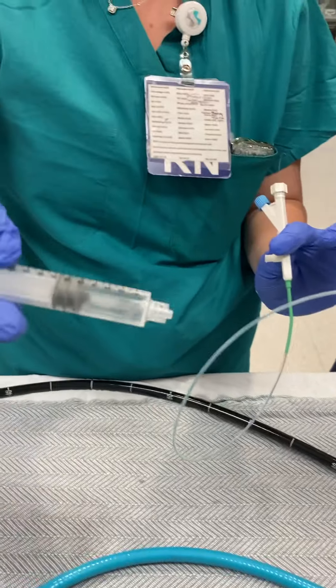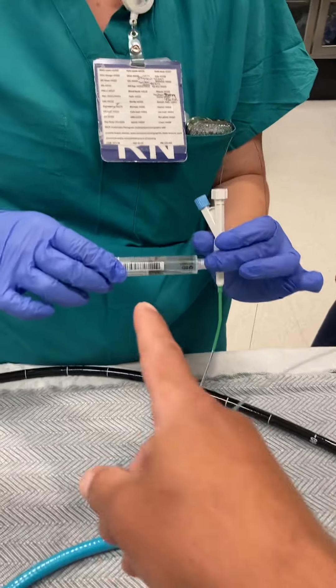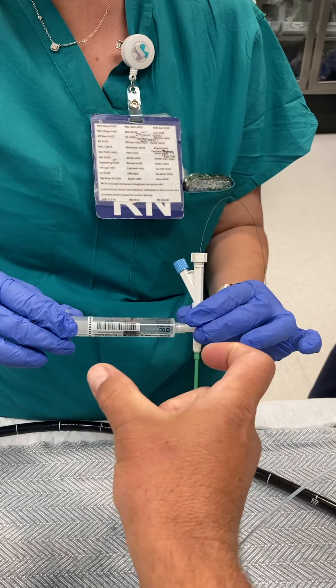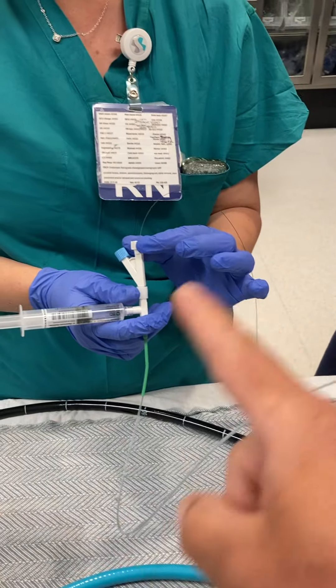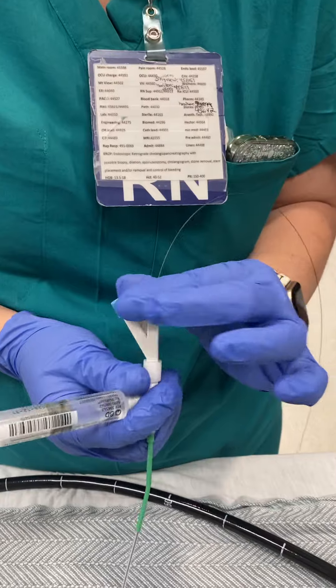We're replacing the normal saline with dye — half and half. Empty half of the syringe, then draw in contrast to fill the other half so it's a full syringe of 50/50. Reconnected here — remember this has already been primed with saline — and now it's got contrast in it. The wire is where it should be, and we're going to tighten that. Super important, really tight.